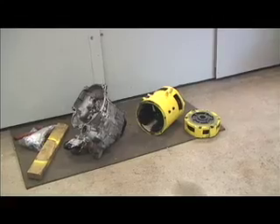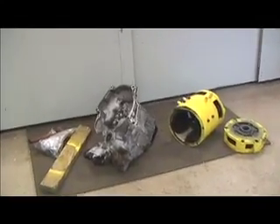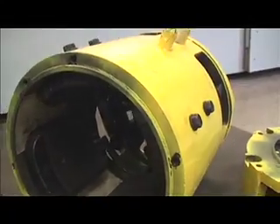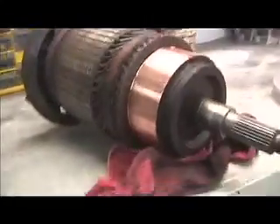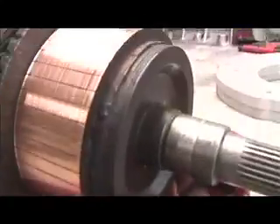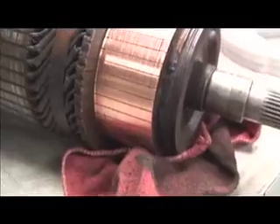Here are the main parts of what's going to go back into the Geo Metro. We've got the transmission, the main outer shell of the motor, and the end cap. Going right down the middle of that thing is our driveshaft, and you can see the commutator here is all nice and shiny after going for a ride on the lathe.